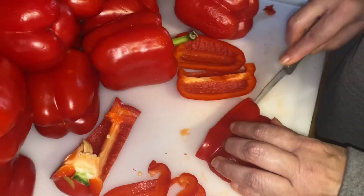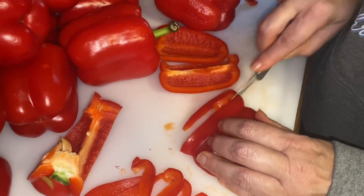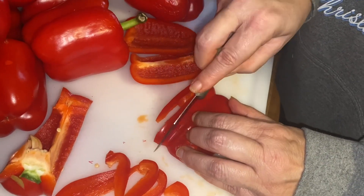You can see that I sliced them as thin as I could so that they would dry quickly.